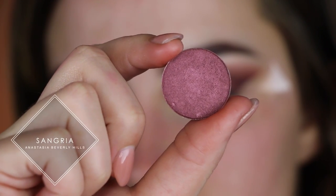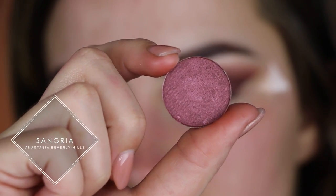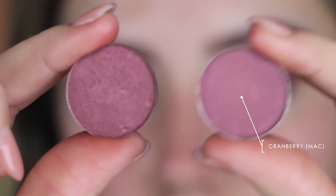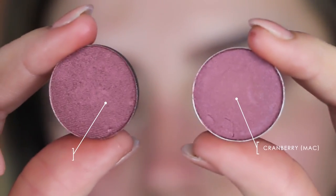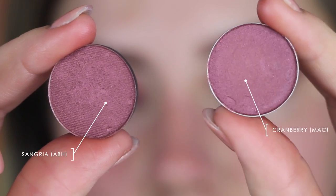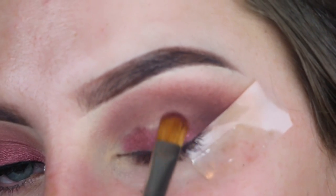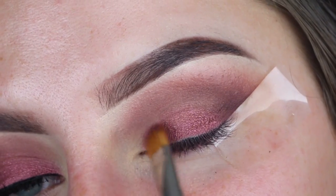For my lid shade I'm using Sangria by Anastasia Beverly Hills. These ones are pretty expensive, so I have a dupe for you — this one is Cranberry by MAC. Cranberry is just a little bit less shimmery, but this single eyeshadow is only $6 online at MAC. I'm just taking my MAC 242 brush and putting that color all over my lid.